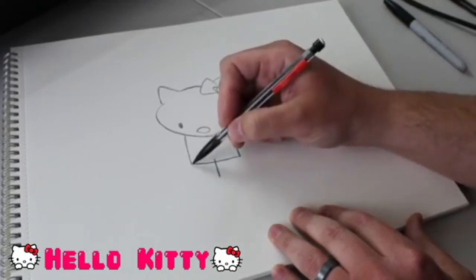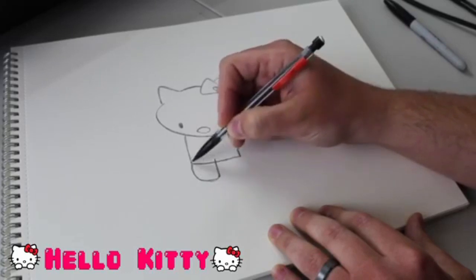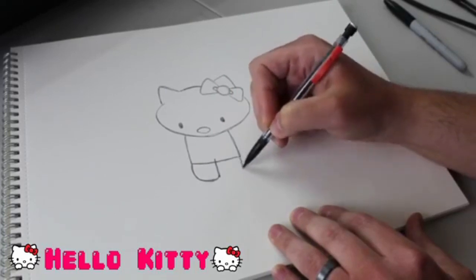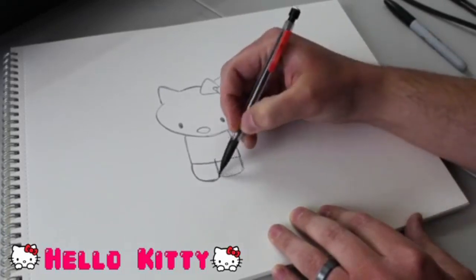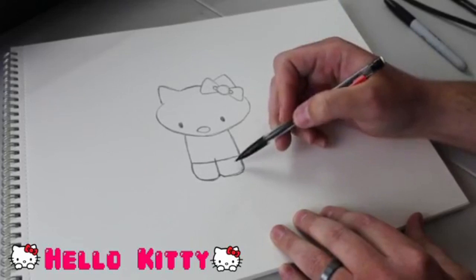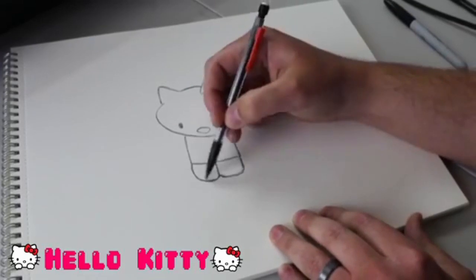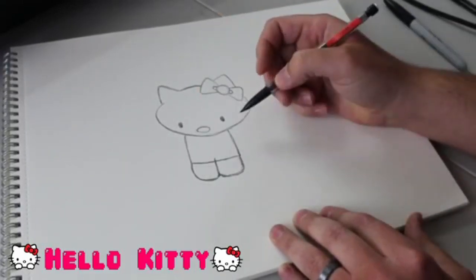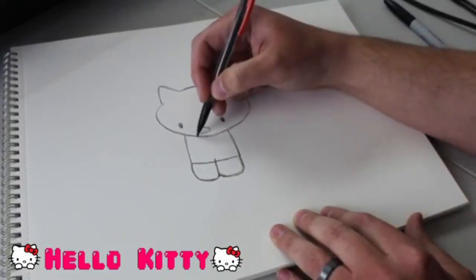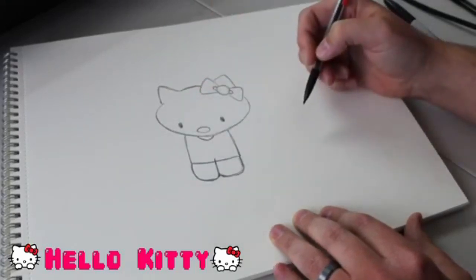Let's go ahead and finish off those legs. We're going to come around and make sort of a rounded square - you're making a square, but the corners are round, not sharp. We'll do the same thing for the other leg. One of my Hello Kitty's legs is quite wider than the other, but that's okay - I'm not worried about that. I'm just having a good time. Now from here, let's go ahead and do her collar - we're going to go right under her nose and do a little semicircle connected to her head there. That's just the collar of her outfit.